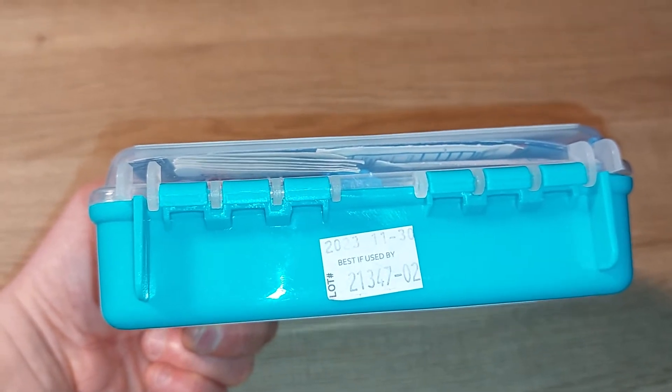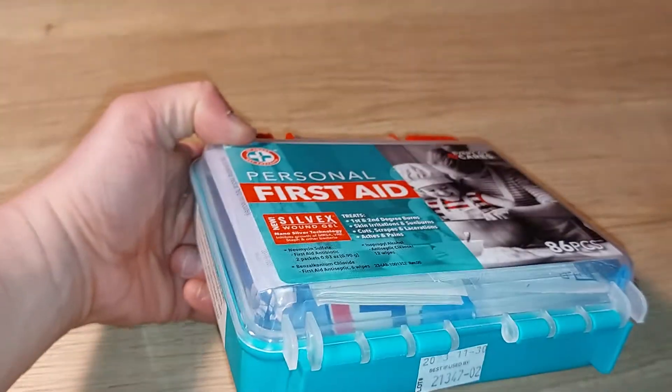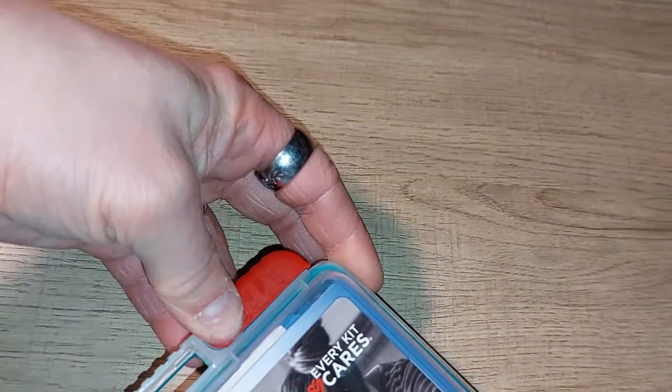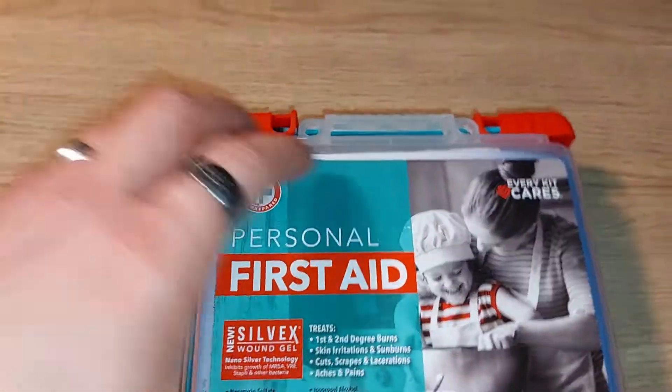That expiration applies to certain chemical items in this first aid kit, so it's good for at least close to a year and a half — not bad at all. This is a pretty affordable small first aid kit you could put in your backpack, keep just in case, or keep in your car. Better safe than sorry is the motto I live by.